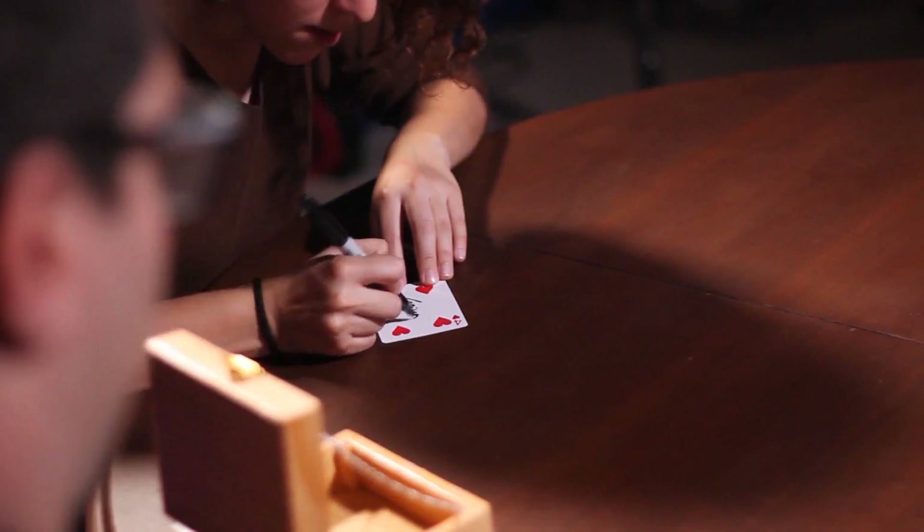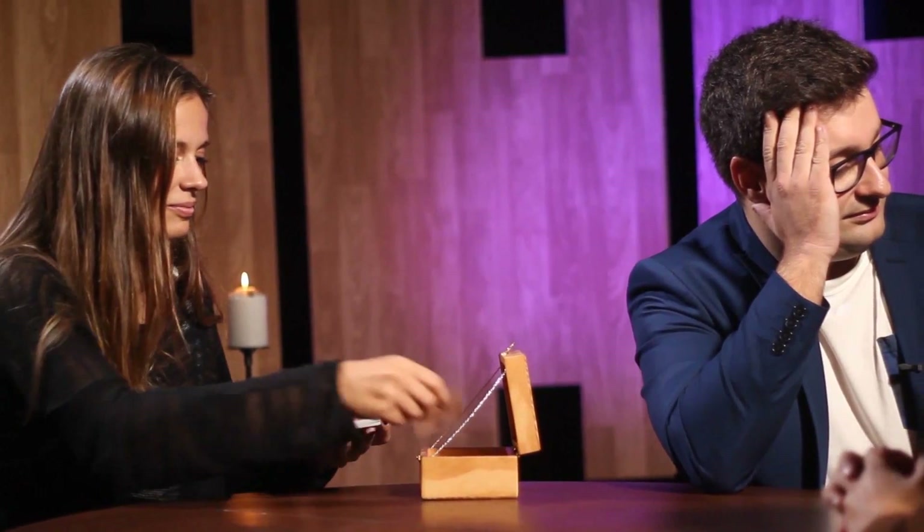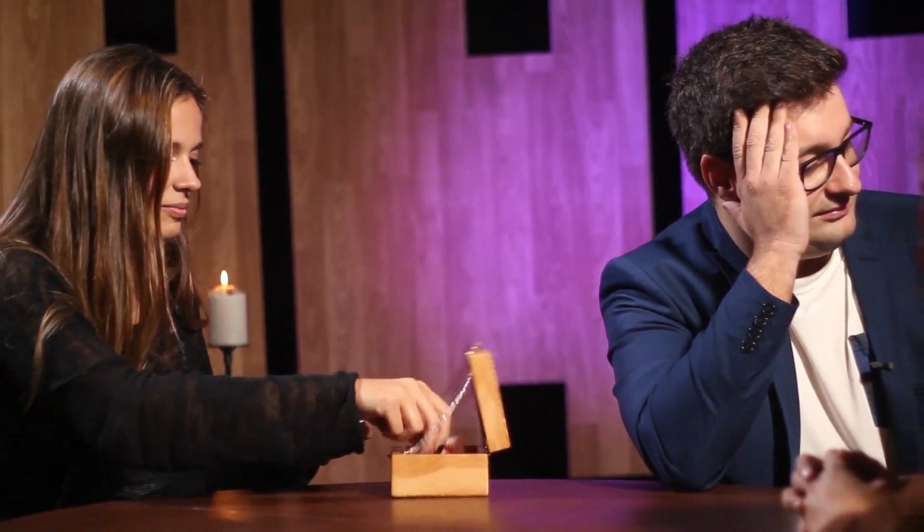The Haunted Box is an amazing trick that allows you to use the deck to perform a variety of different effects. For example, any card chosen, signed and lost in the deck. Then you tell the spectator to place the cards one by one inside the Haunted Box. After the spectator deals the cards one by one, the box closes itself and the spectator's signed card is in his hand.